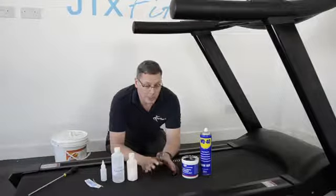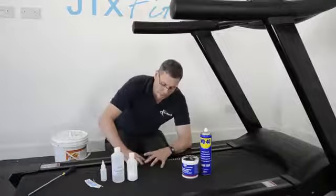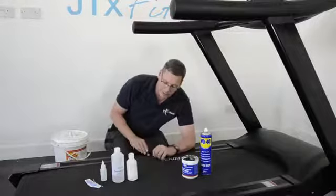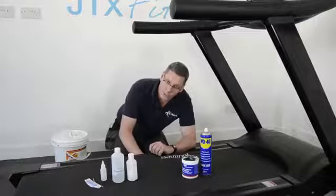Lubricating the treadmill belt involves putting a lubricant underneath the running belt. I'll use my screwdriver to get under there — underneath this area where my hand has just gone, that's where the lube is going to go.